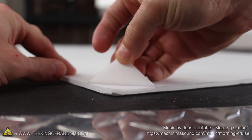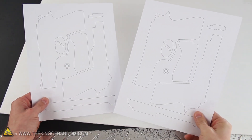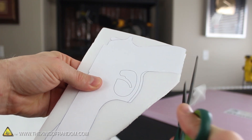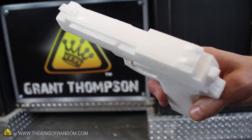Start with some foam board from the dollar store, and peel the paper layers off the top and the bottom. Now draw or print a picture of whatever it is you want to make, and use your pictures as a guide to cut the foam board into individual pieces. I cut and glued my pieces together to make an awesome looking styrofoam pistol.